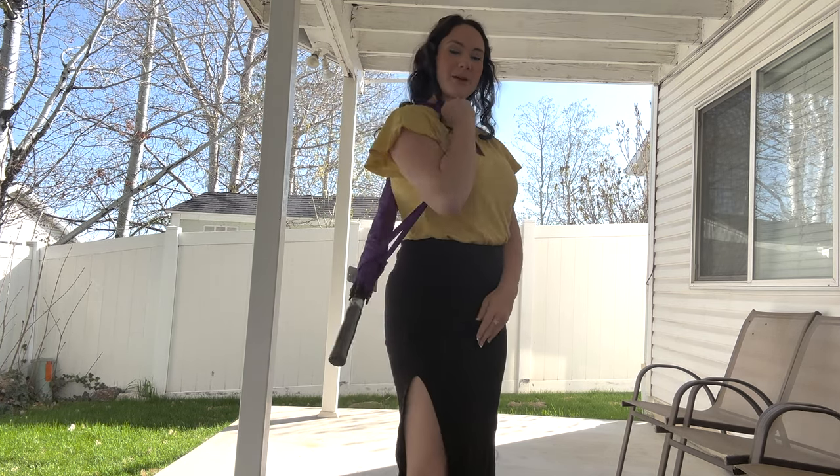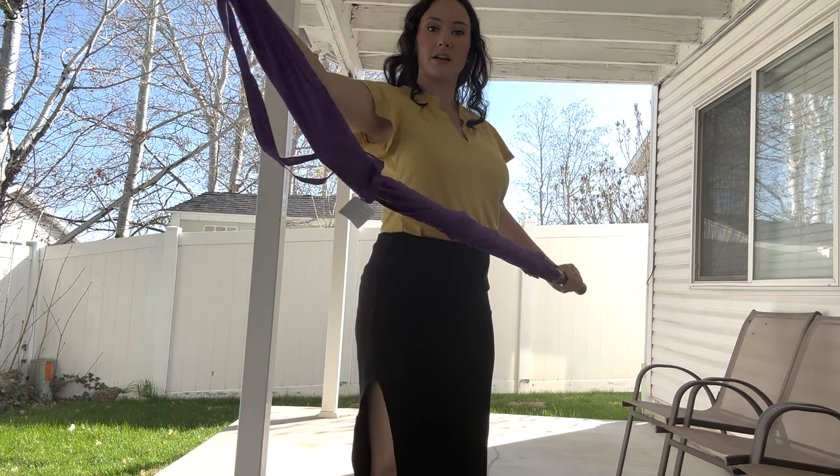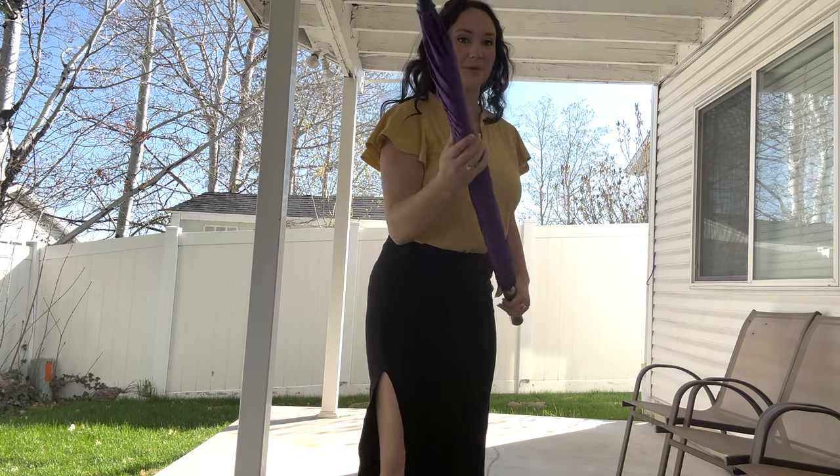As you can see, it's got a perfect carrier strap in the matching purple color and that can just slide on and off whenever you need it. And then we have the umbrella.